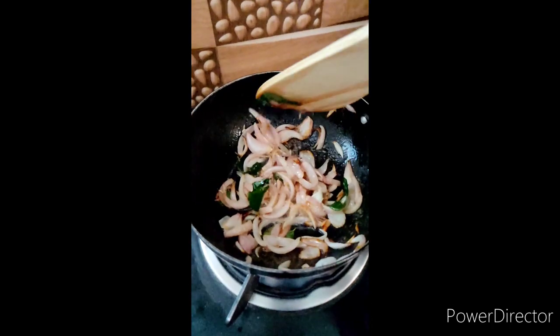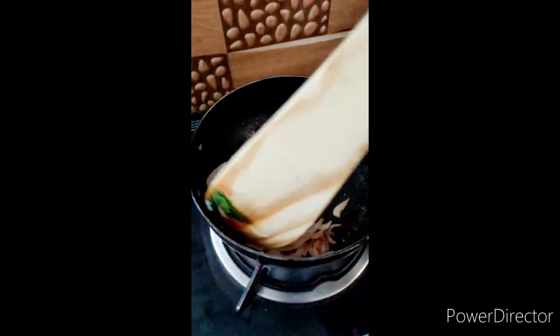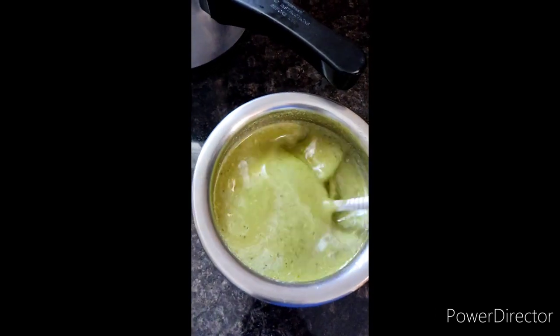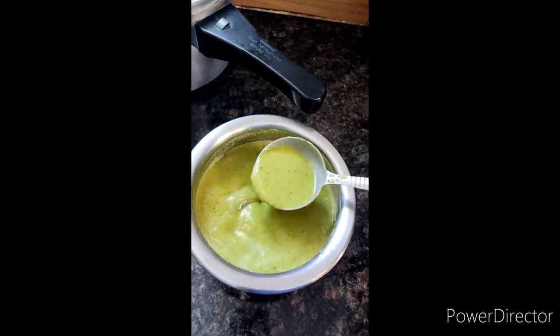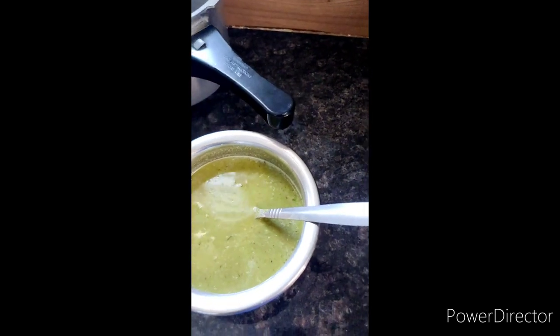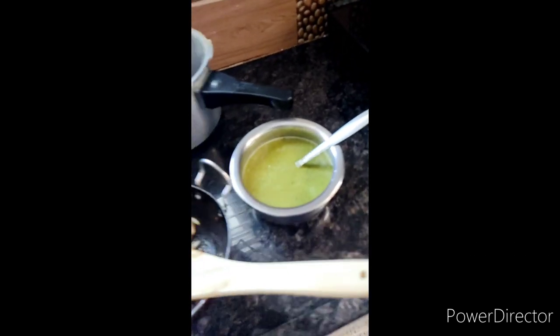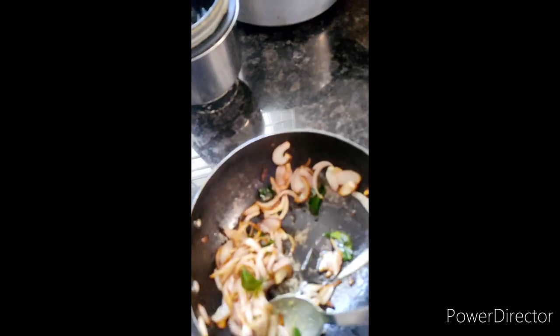Let's fry the onion until brown. Let's mix the sambar so the consistency will be right. I will mix the same as the egg. You will mix the egg into the egg. This time we add the egg. The difference is we will mix the egg with a spoon.